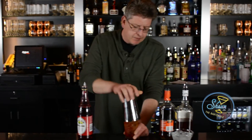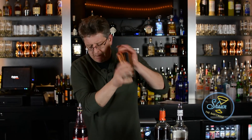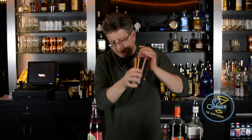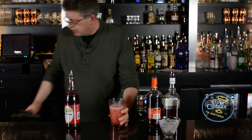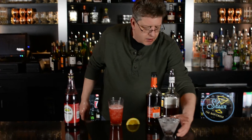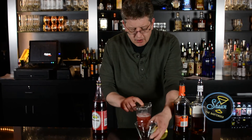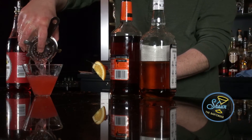We're going to cap it, shake it, get it nice and cold, then strain it into the nice chilled cocktail glass just prepared.